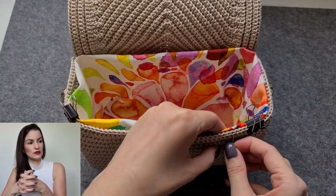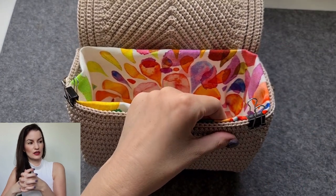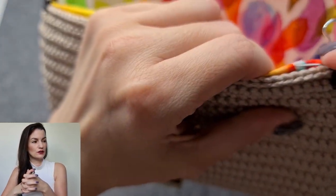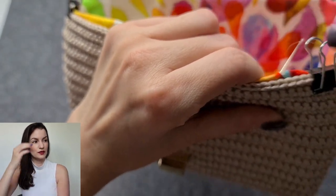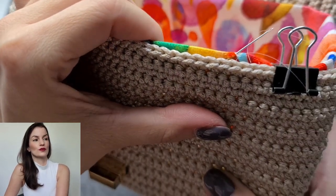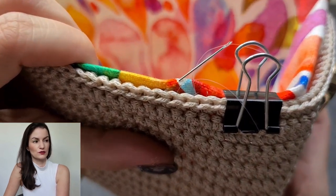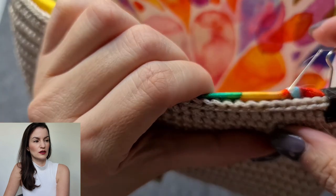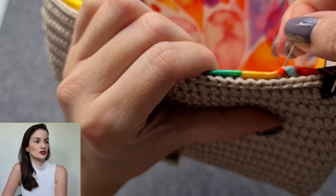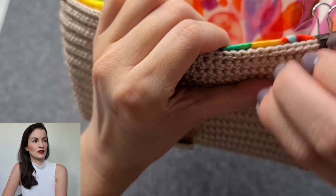Poke through the normal stitch, then poke through the first layer of fabric like this — I think you can see it very well. Like this, and then go back through the normal stitch here, like this.